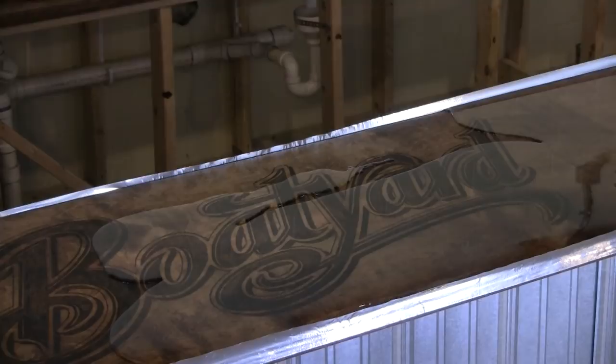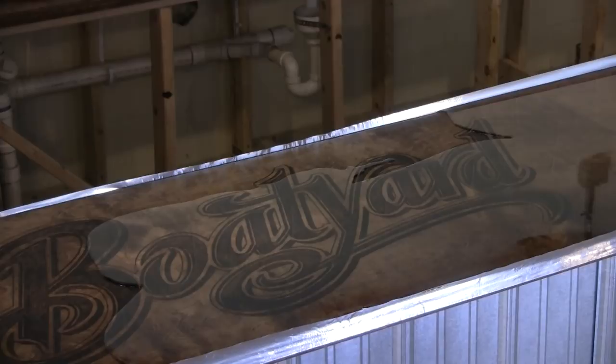Continue mixing up batches of material and ensure that you pour the next batch before the open time expires on the previous layer. This will ensure that all of the layers blend and mesh together.